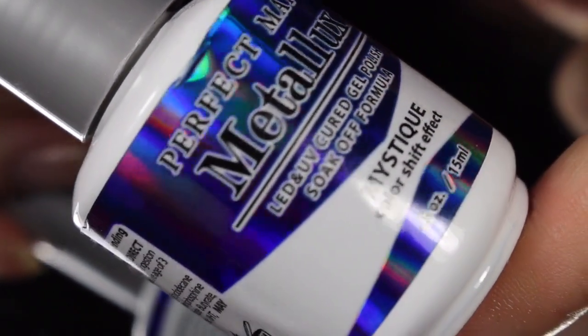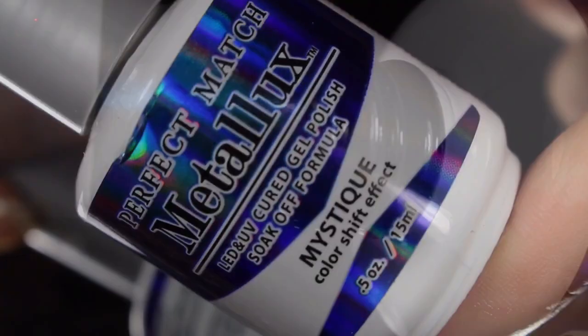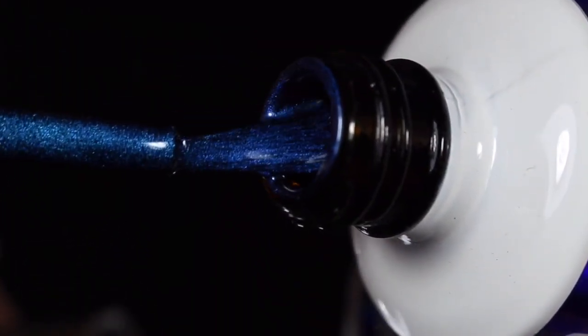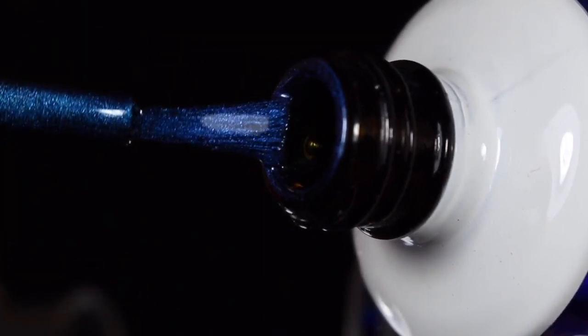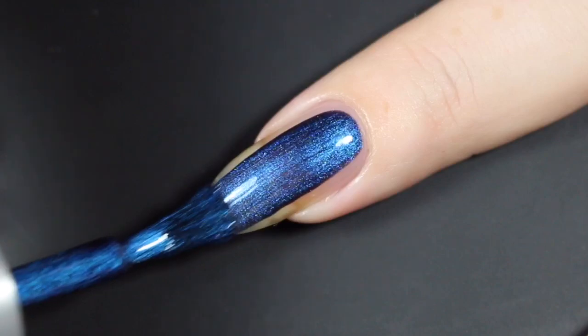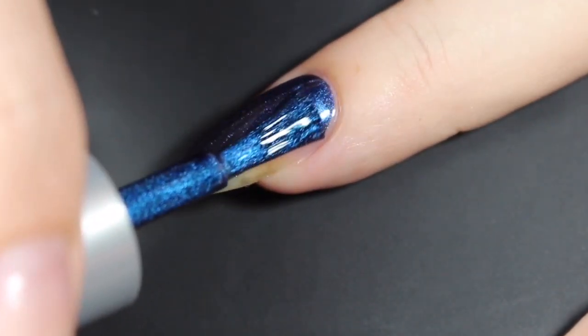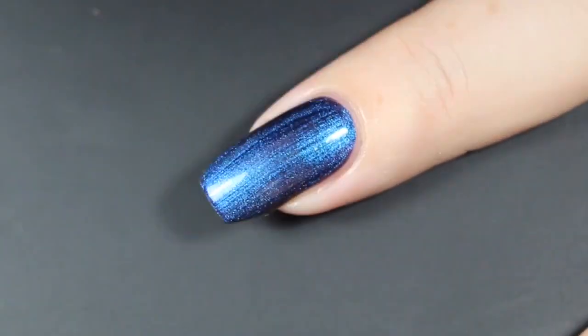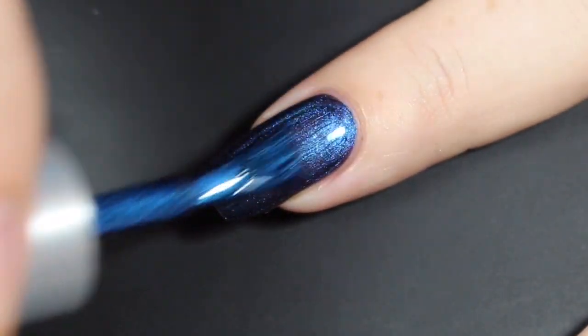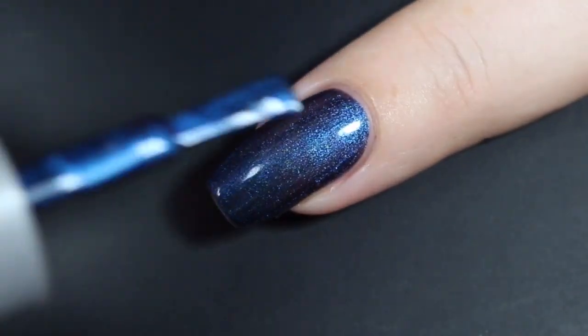I'll show you how the gel polish swatched. Here it is in the bottle with that blue holographic packaging. Here's a look at that brush shot, and I'll show you how Mystique swatched on my natural nail using the On to the Next peel-off base coat. Here's a look at the first coat — this one went on amazing. I think this had a much more opaque formula in the gel type, though it's still not completely opaque. It was really, really close, so I made sure that coat was nice and thin before curing.